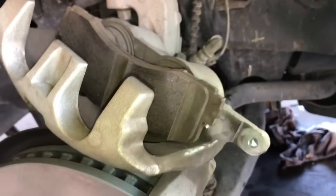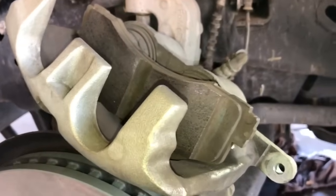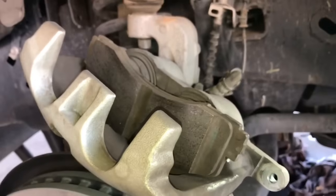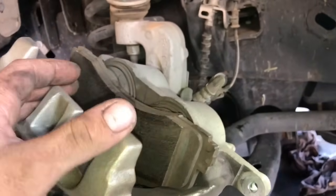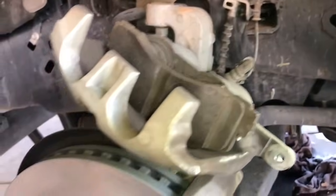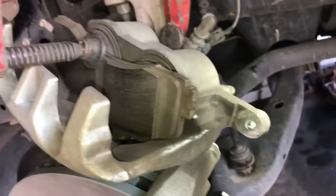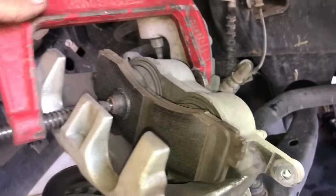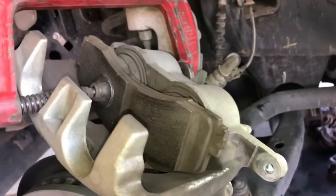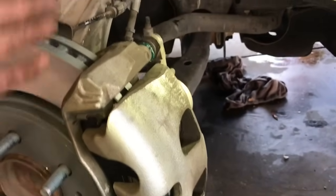The next and last thing we need to do is compress the pistons inside the caliper. There are a couple of ways to do that — O'Reilly's, Napa, and Advanced Auto actually sell a special tool for it, and I'll put a link in the description. What I like to do most of the time is just grab a C-clamp or some vise grips and compress it — it's a little bit easier. I'll go ahead and do that, and then we'll mount the caliper and go over the torque specs.